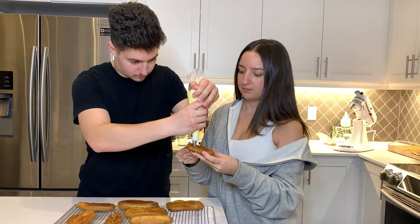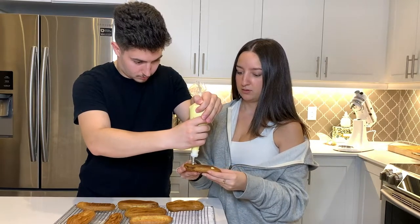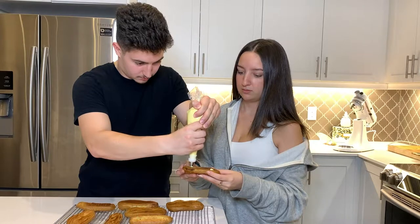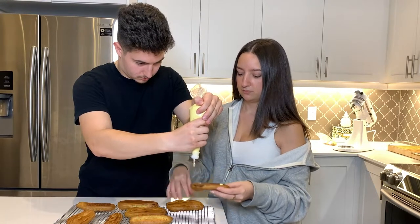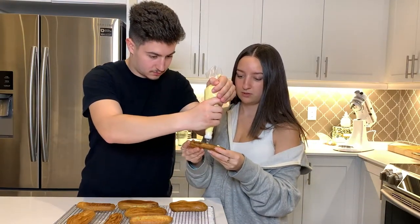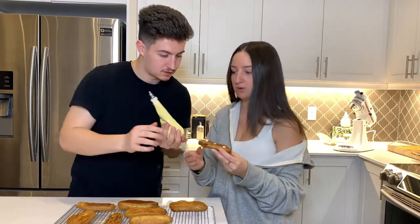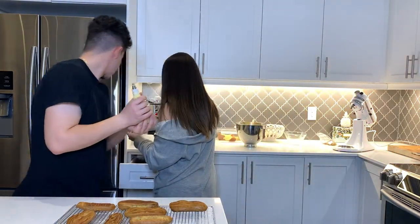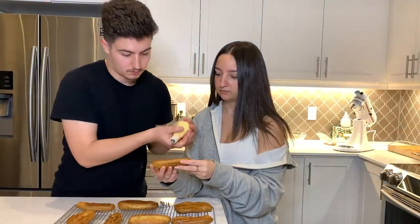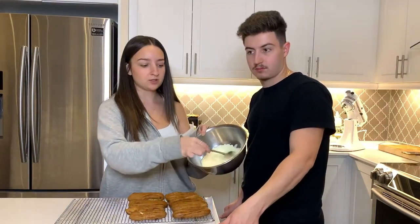Okay, let's see. I'm going to try to put three holes in there. Let me try it. Okay, so we're going to just dip them in some white chocolate now.